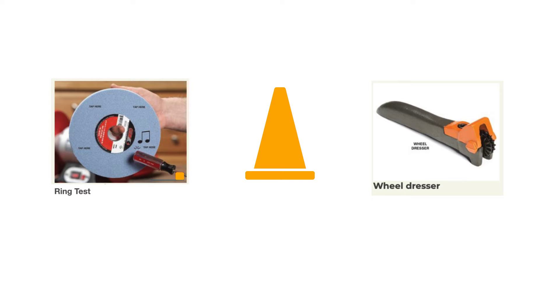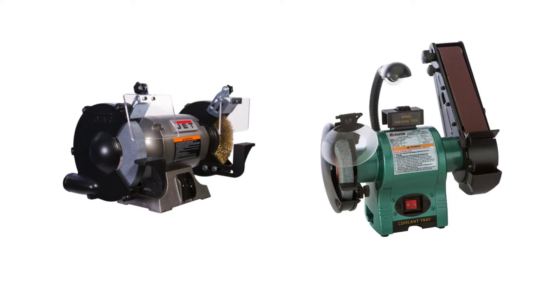Wheel dressing tools can be bought almost anywhere — Grainger, McMaster-Carr, and Harbor Freight all sell them. There's also another type of dressing tool that's diamond-coated, more of a flat T-shaped tool. These are different attachments available for different types of bench grinders.